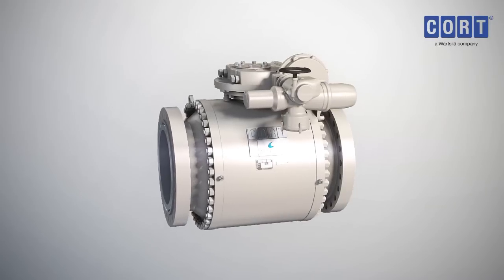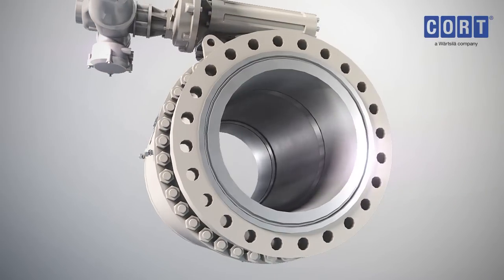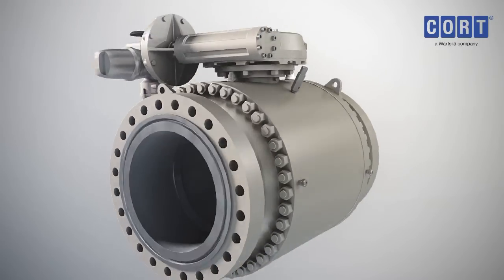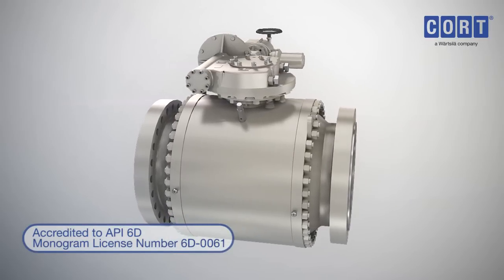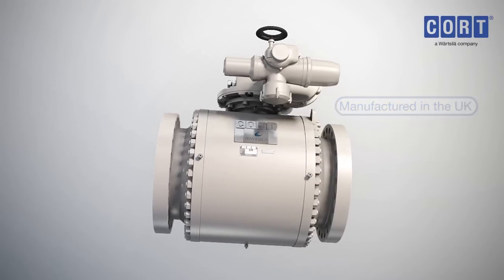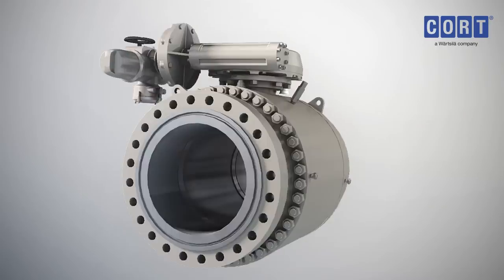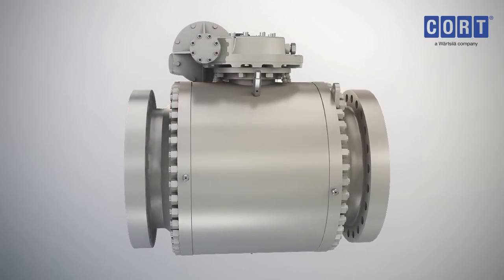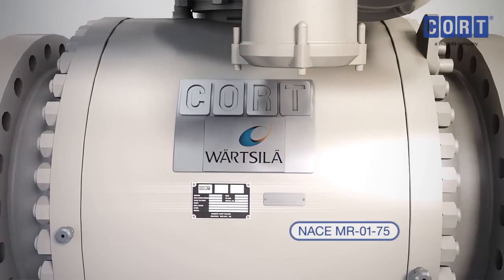The Cort C-B5 trunnion mounted ball valve is designed to be used in pipeline transmission and distribution networks, metering runs, underground storage and water flood. Accredited to API 6D monogram license number 6D0061 and manufactured in the UK, the C-B5 uses a three-piece bolted body design constructed from ring rolled forgings for maximum strength and integrity in various grades of carbon and stainless steel to NACE MR0175.